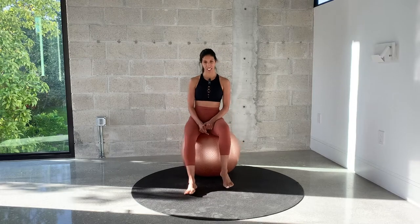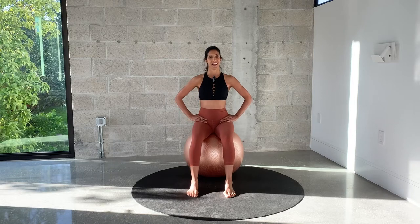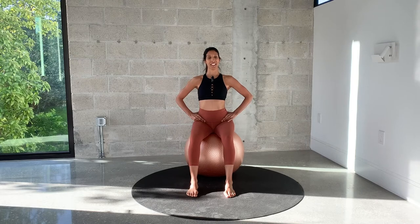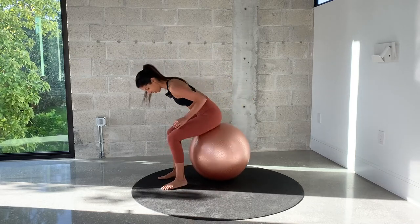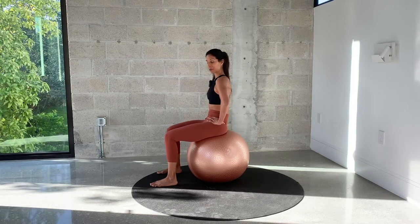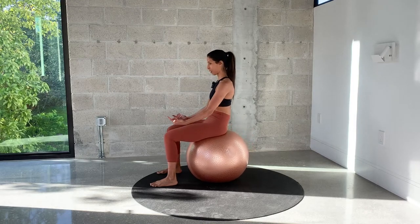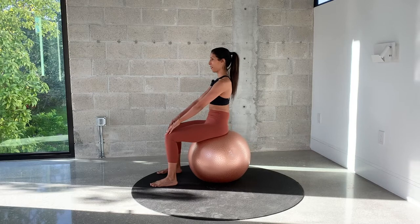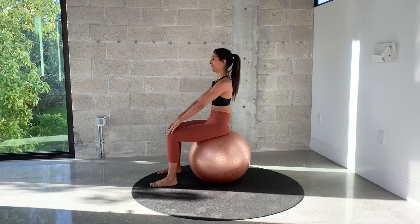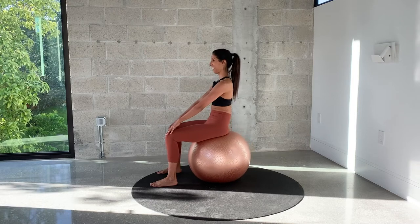Let's get started by sitting on the ball, feet forward. Place your hands on your hip bones and let's start with pelvic tilt. We want to roll the pelvis forward and back. I'm going to show it sideways so you can see exactly what I'm doing with my pelvis. Forward tilt and backward tilt. Keep rocking the pelvis back and forwards. Try to stay nice and tall. Breathe — inhale and exhale.